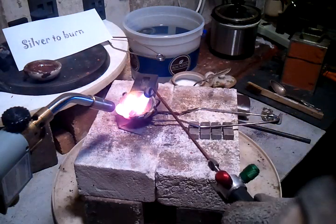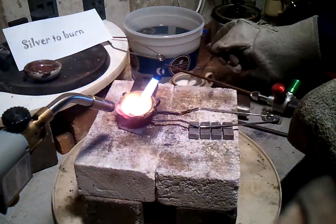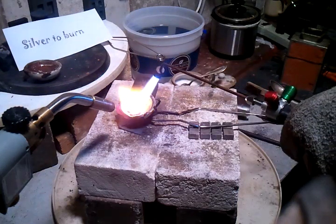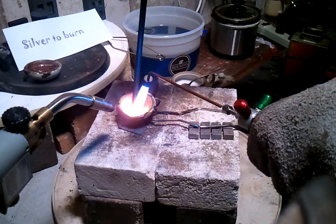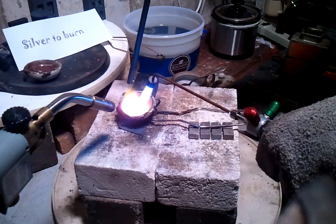So now you want to re-melt it again and put a little bit more borax in there and stir it up again. You'll take out all the impurities — or most of them, some of them, a lot of them.